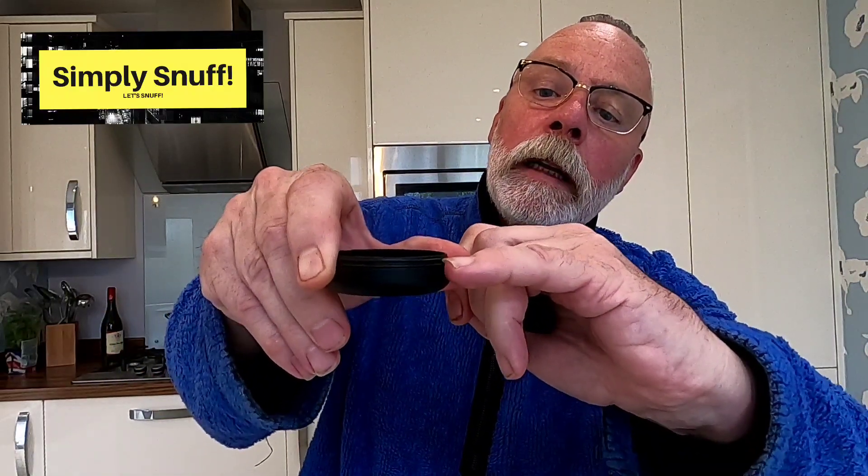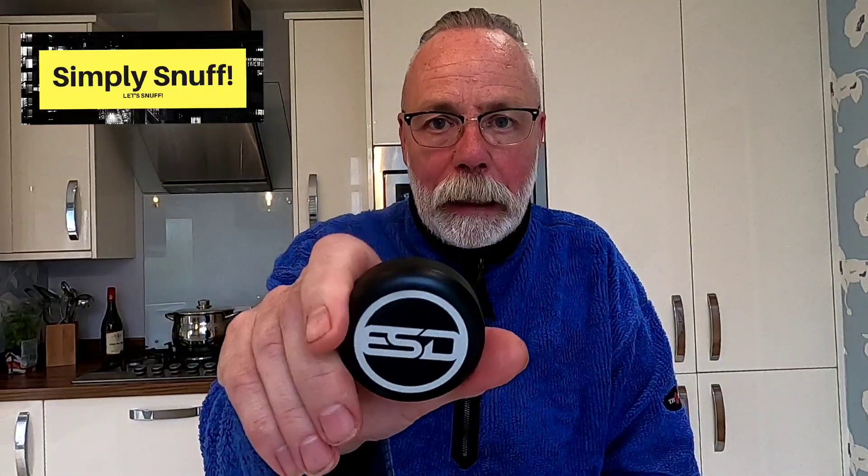It comes with a little snuff paddle inside so you can dig into your snuff, though we all prefer to pinch anyway. It's got a rubber ring seal on here, and he sent me a spare one — you're going to lose it over a period of time. Absolutely quality. It comes in six colors, all anodized aircraft-grade aluminium. Absolutely fantastic, what's not to like?